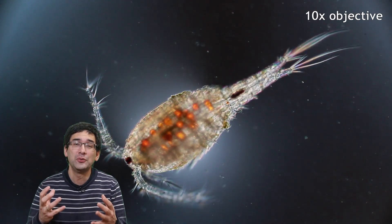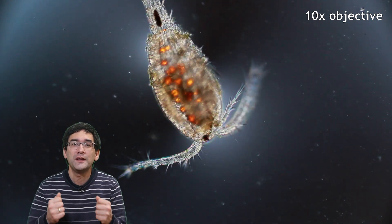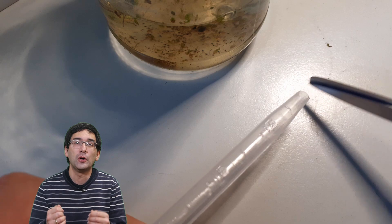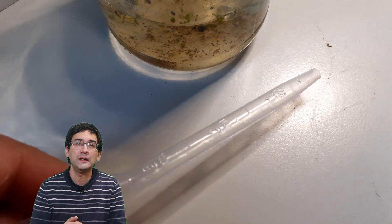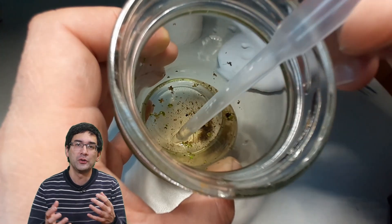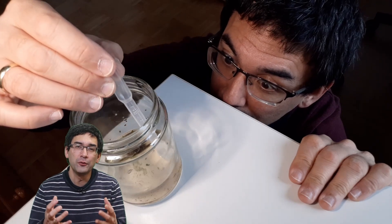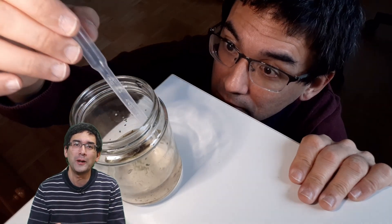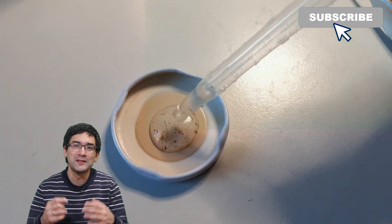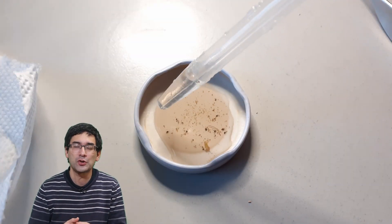What you need to do is take a plastic disposable pipette and cut off the tip. The larger opening allows more water to be taken up in a shorter amount of time and does less harm to the little critters. Still, it was quite difficult to catch them because they moved away so quickly, but with a little patience I was able to get a few of them into a small lid, and then retrieve some of them to place on a microscope slide.